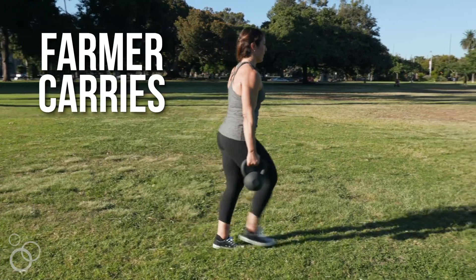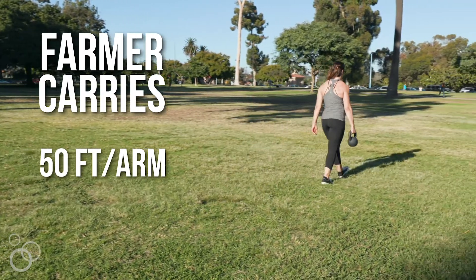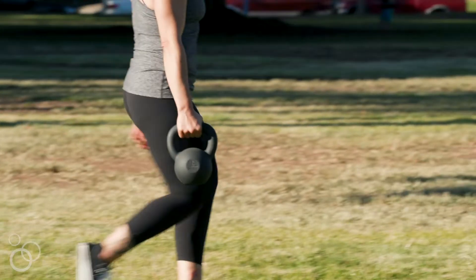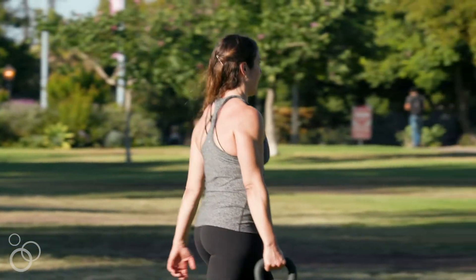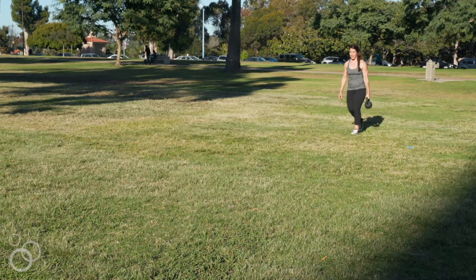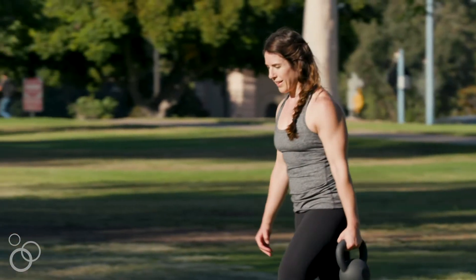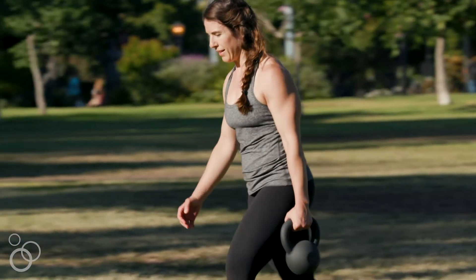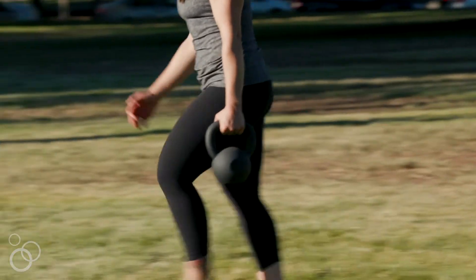Once you go through all of those rounds, take a little rest if you need one, and then we're gonna do a finisher — farmer carries. I love carrying things; it's such a functional, practical movement. We're gonna have the kettlebell at our side and carry it down and back for about 50 feet with one kettlebell, so we have to resist bending over too much, which gives us some anti-rotation work as well.